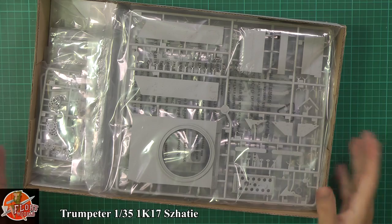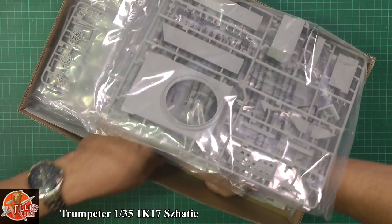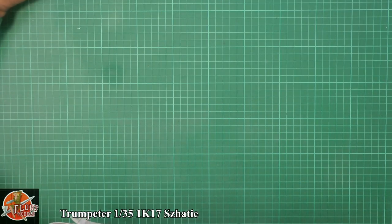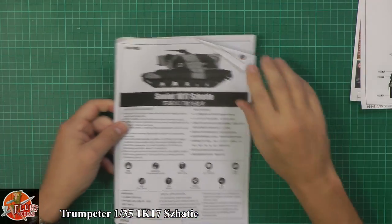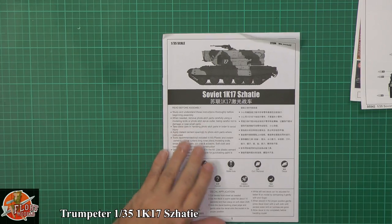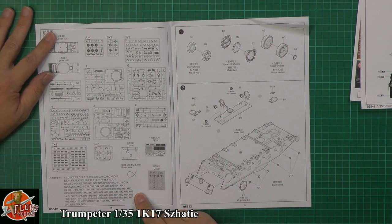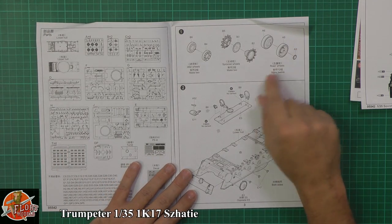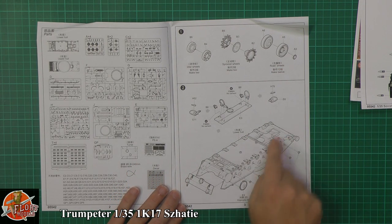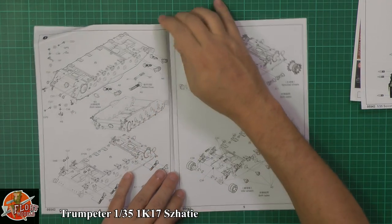The box feels absolutely rammed full of stuff, which it is - a lot of plastic in here. Looking at the instructions, the usual Trumpeter format with part callouts on the sprues. We've got the sprocket, idler wheels, and road wheels going together into the lower hull. It looks like a nice one-piece lower hull with just the front plates going on, then adding details as you make your way through. Pretty standard construction for most tanks.